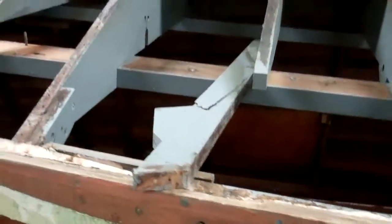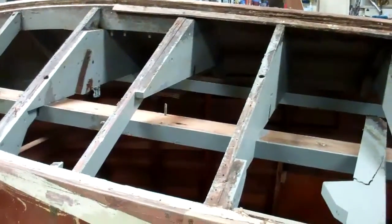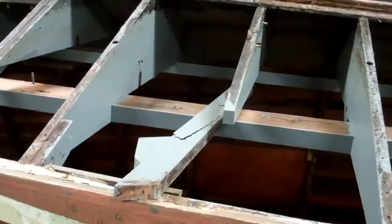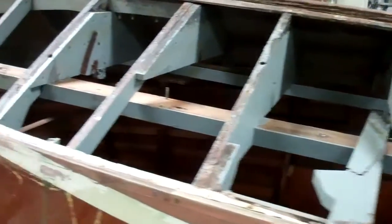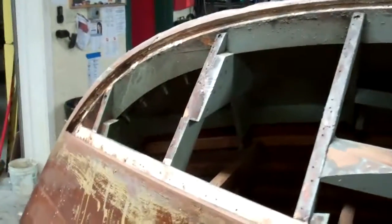We did find one broken rib right here. Our guess is she had been assaulted by an ill-fitting trailer that hit a bump, because the crack is clearly the result of a blow from the outside of the hull. But that's an easy piece to fabricate.